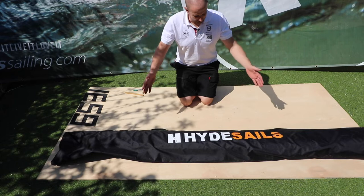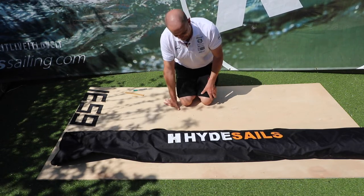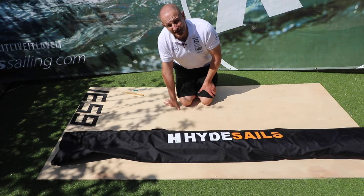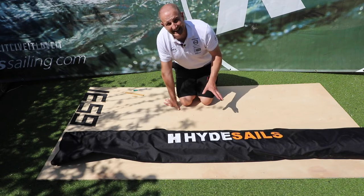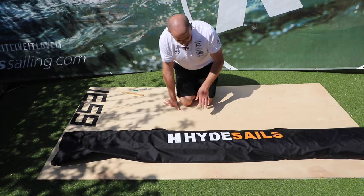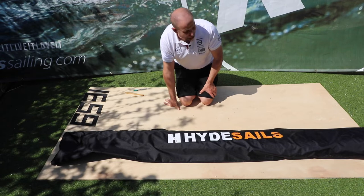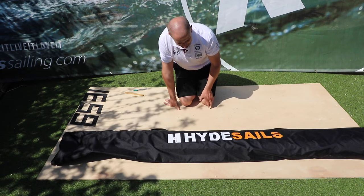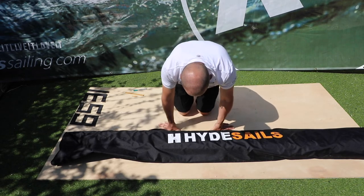I've got here an RS Fever XL mainsail — the Dacron version for training. I'm doing the Dacron version because it gives me a nice white background, making it easier to show you what's going on. Obviously if you're doing the racing version it'll be see-through and a little bit harder to see, but the technique is exactly the same. When you get your new Fever main from RS, we partner with Hyde Sails, and you'll notice there is no longer any single-use plastics involved — your sail comes in a sail bag, possibly delivered in a recyclable box, with no plastic wrap around it, which is great news.